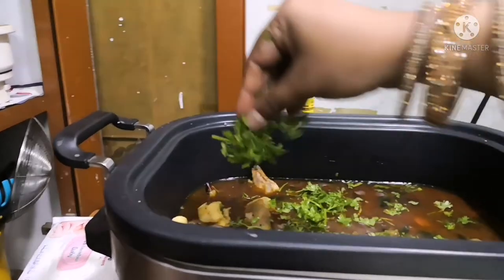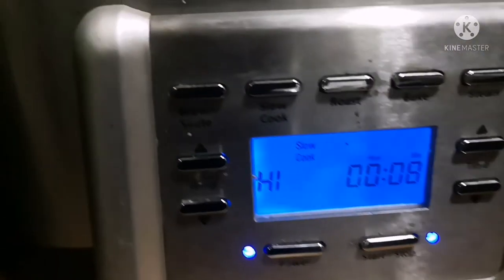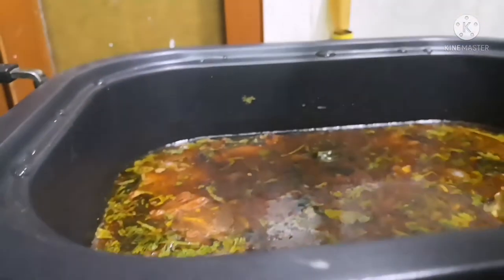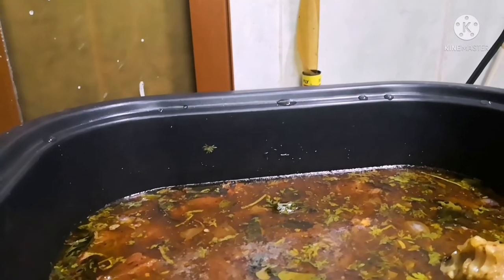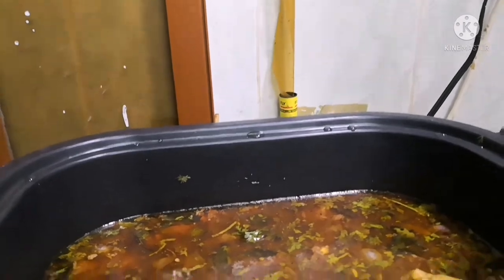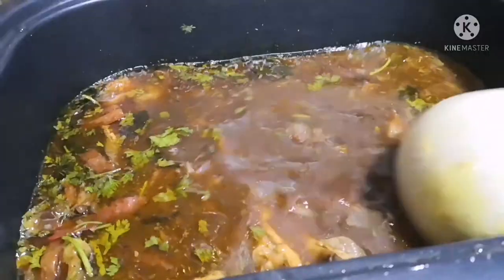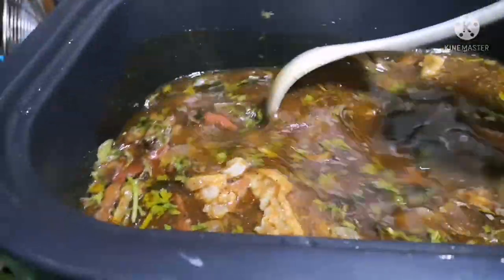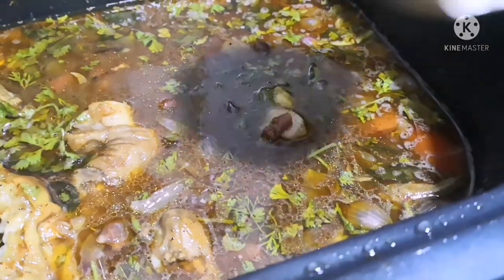Once the cooking is finished, the crockpot display turns to warm mode, so we don't have to reheat the food again and again — it will stay warm until we switch off the power button. Our delicious mutton leg soup is ready to be served! Compared to an oven, this crockpot is easily portable, occupies less space, and offers different cooking options.